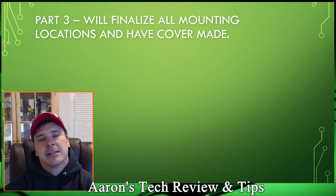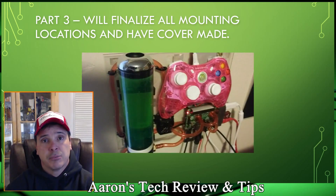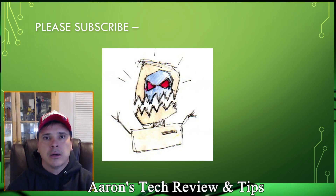For part three we'll finalize all the mounting locations, hardware, and the cover for this build. I'll have diagrams and drawings for you guys to copy so you can build this yourself — I really encourage you to try it. Normally I do larger systems like mini-ITX builds, but this one's been a really fun project. Please subscribe if you liked the video, thumbs up if it was helpful, thumbs down if not so I know how to improve. Leave a comment below — I respond to everyone. Thanks so much, this is Aaron's Tech Review, and I'm out!